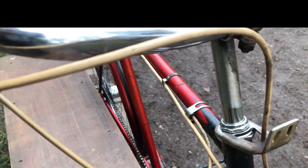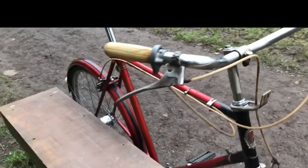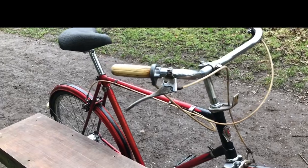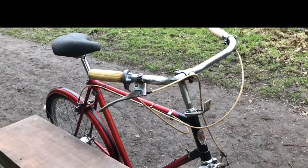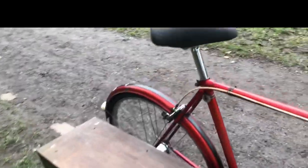These are the original 1960s ribbed cable housings — you can't get those now, and people need them, so I will take those off and clean them up. But I want to put black cables on it; I don't like the white cables on the black and red bike.